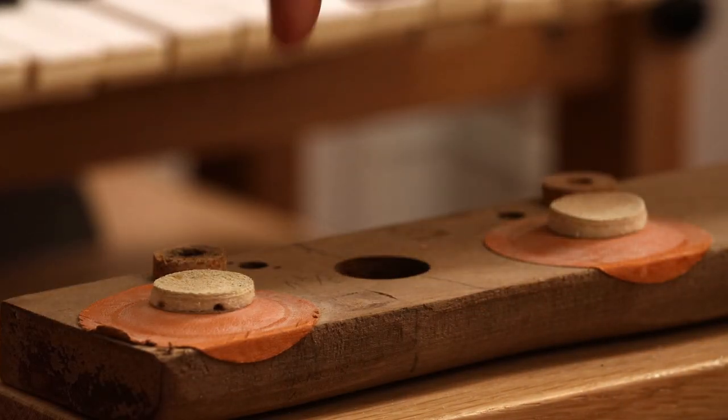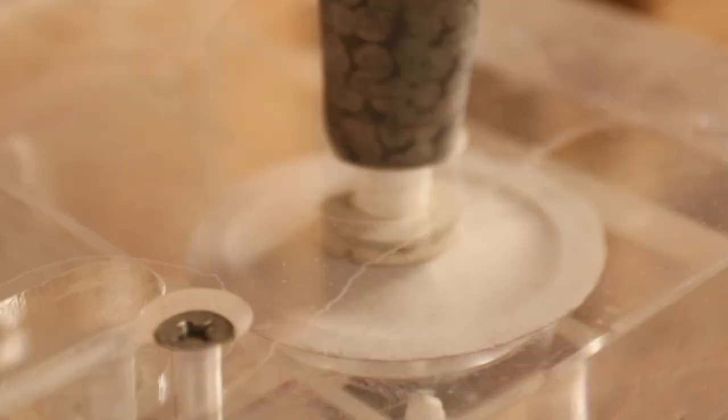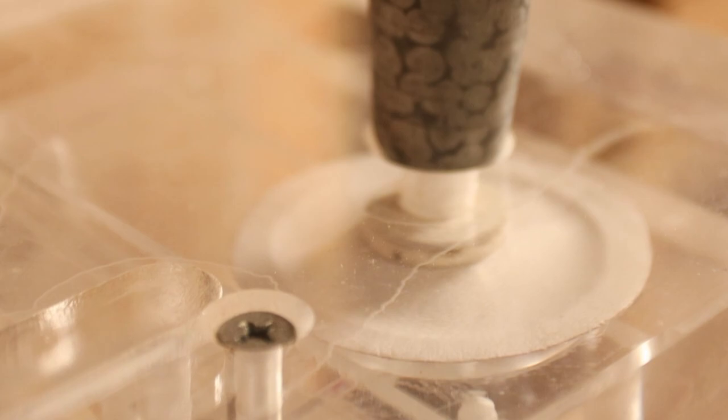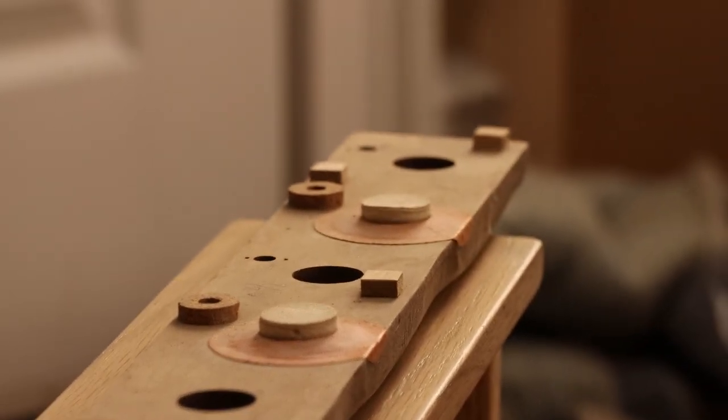Inside the wind chests are leather pouches that operate the pipe valves. The leather has a 40 to 50 year lifespan, and our organ will be 40 years old next year.